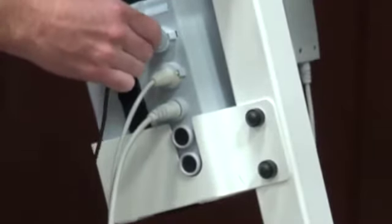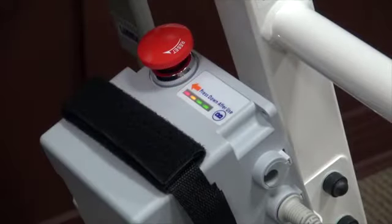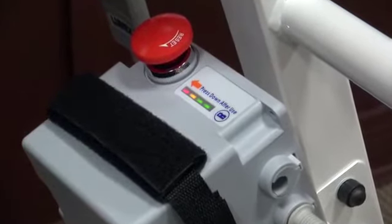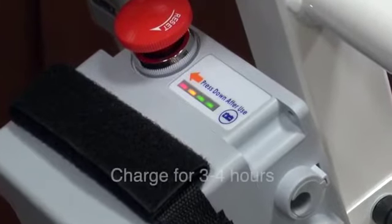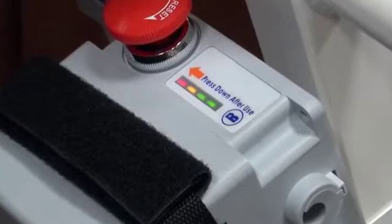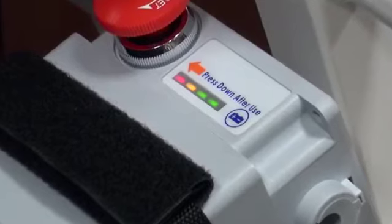The charger plugs into the top opening. The lower two openings are not used. By pressing the battery testing button on the control box, the remaining charge will be shown. When the red light glows, you must recharge the battery. You will also get an audible low voltage warning beep for a low battery charge. Recharging takes three to four hours from one green light.